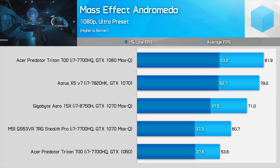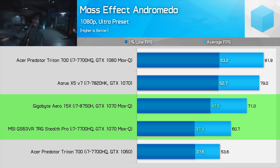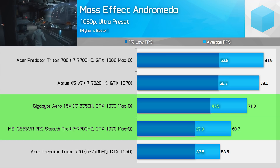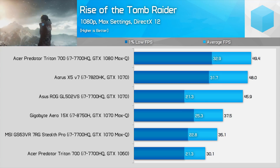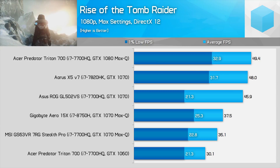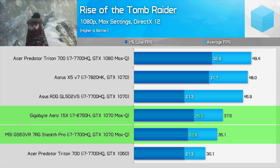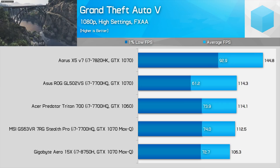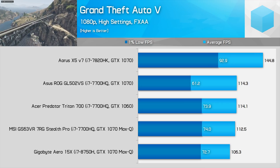Surprisingly, Mass Effect Andromeda benefits a fair bit from the faster 8750H. Using the Ultra quality preset at 1080p, the game is 17% faster on average with the 6-core CPU and 27% faster in 1% lows. In some games, the quality preset you choose determines whether you benefit from the extra CPU horsepower. In Rise of the Tomb Raider at Ultra, you'll see up to 11% improvement, but switching to High at 1080p gives 16% better 1% lows. Several other games at typical quality levels showed single-digit or even zero performance improvements with the 8750H.